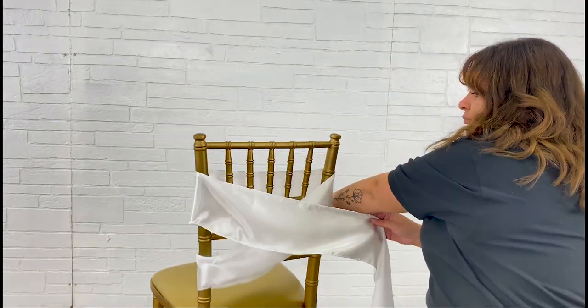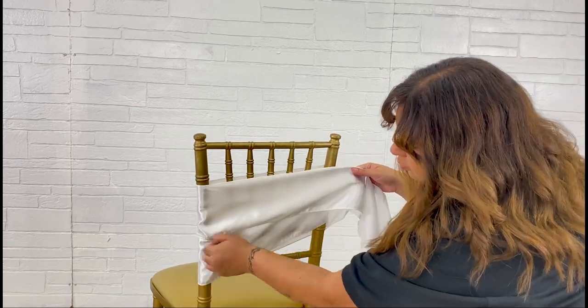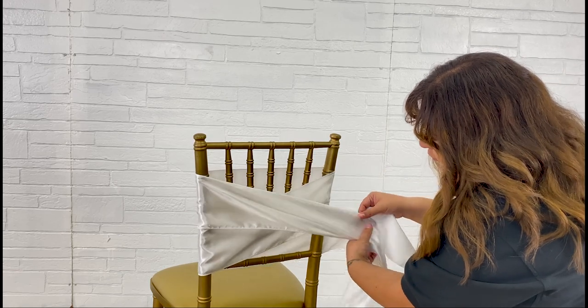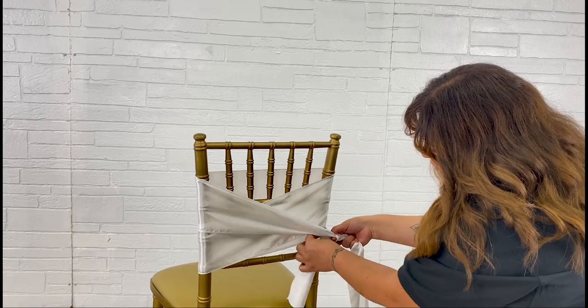Place the center of your sash around the back of the chair and wrap one side around the backrest. Grab one end of the sash and bring it down across to meet the opposite end.